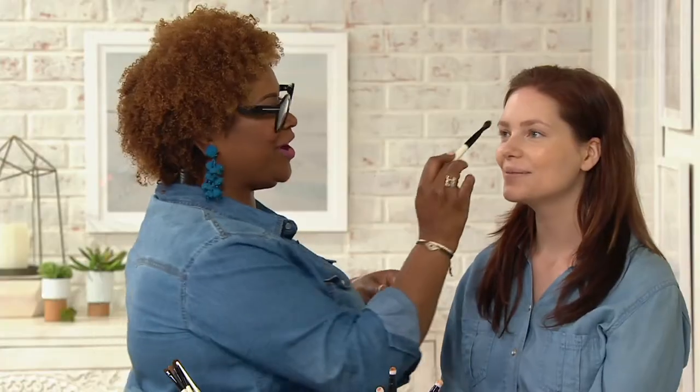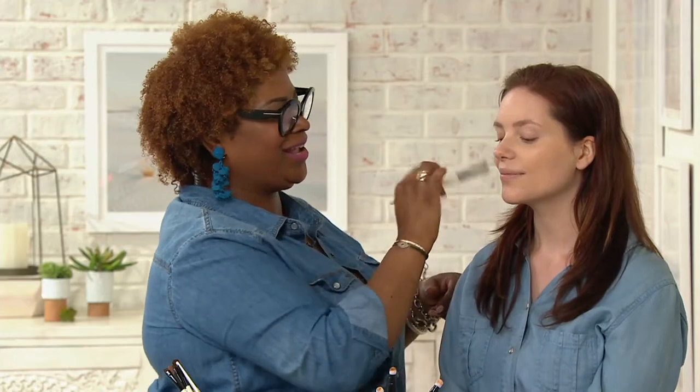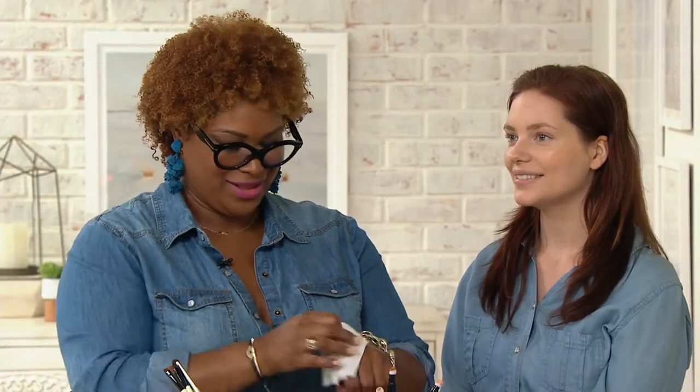Now we're going to head over to our favorite subject: brows. I am dead serious — I walked out of the makeup room and I got a really lovely compliment on my brows tonight, and it is all because of the brow kit. And I never say no to a compliment — I used to find it hard to accept them, but now we're like, yeah, we got this.